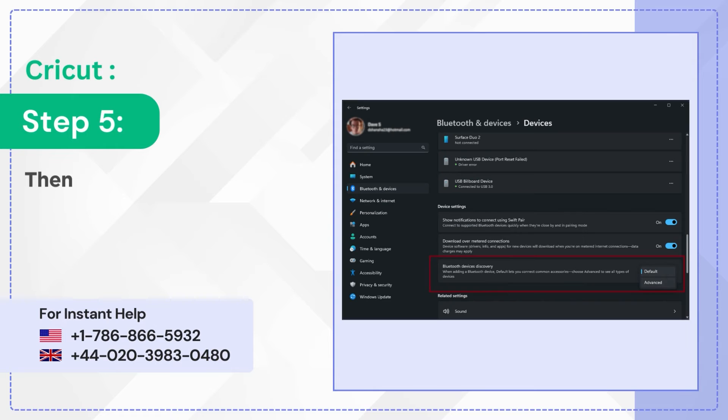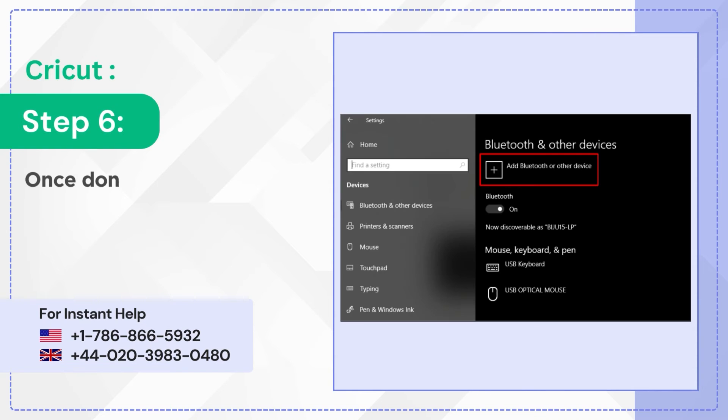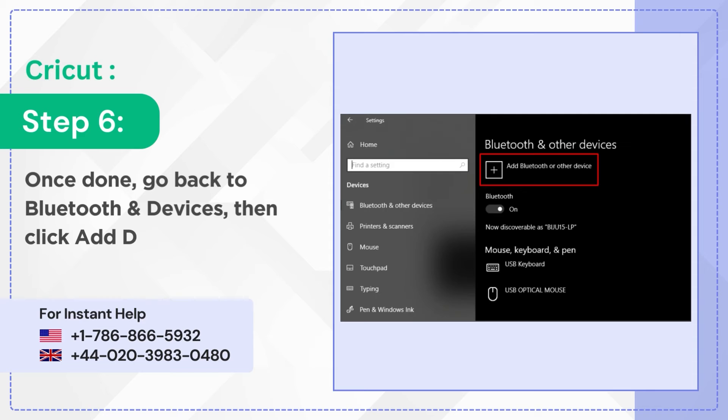Step 5: Make sure that Bluetooth Devices Discovery is set to Advanced. Step 6: Once done, go back to Bluetooth and Devices, then click Add Device.